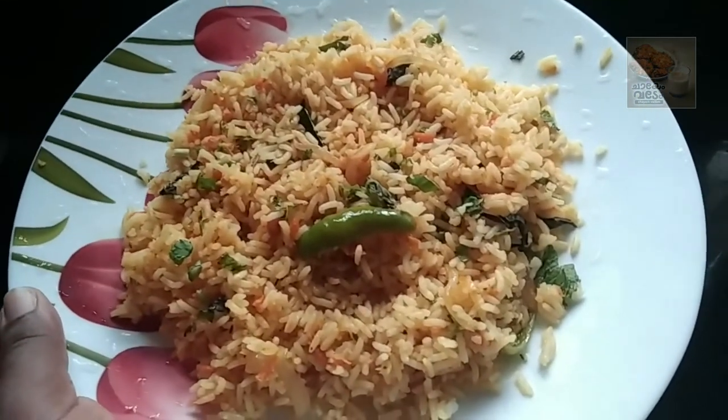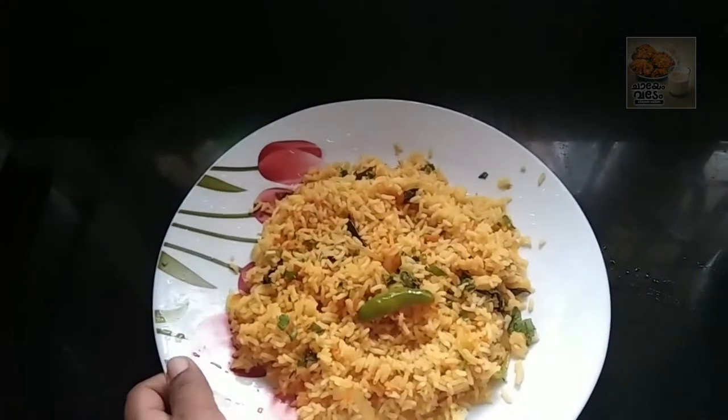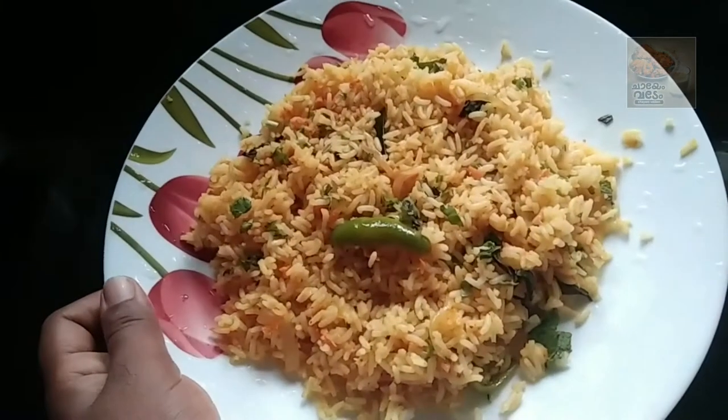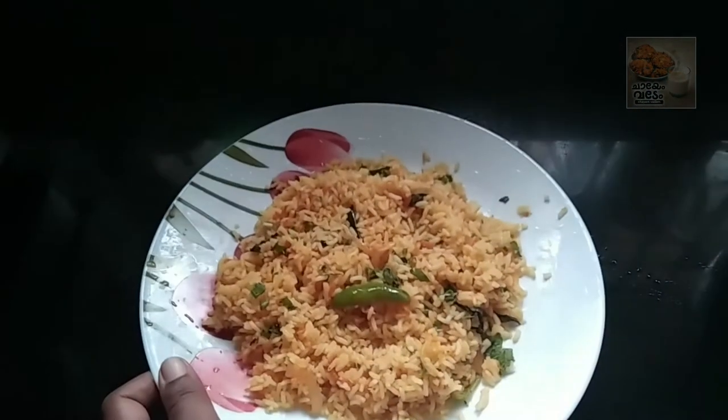Hello everyone, welcome to this video. I am going to make a carrot biryani recipe. I am ready to make a carrot biryani recipe.